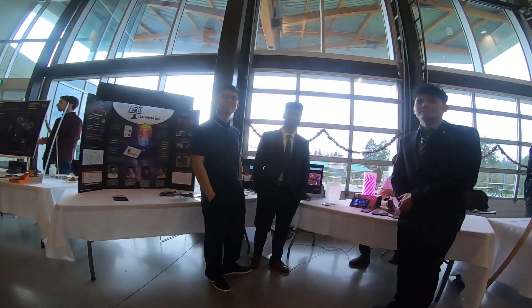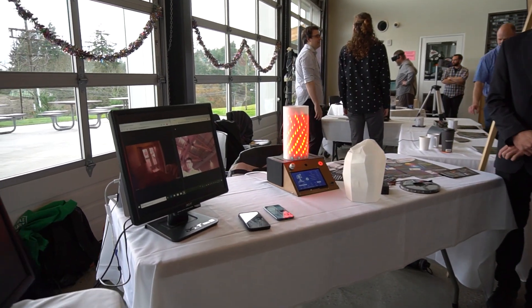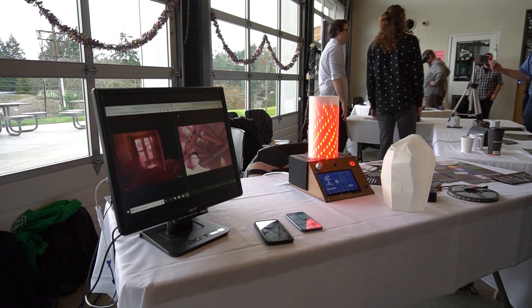The biggest challenge of the project was fitting everything into the enclosure because we wanted a pretty small and compact design, but we were also using parts from manufacturers like Raspberry Pi, so we were a little bit limited by the surface area of those parts. But we ended up with a successful project and we're happy with it.